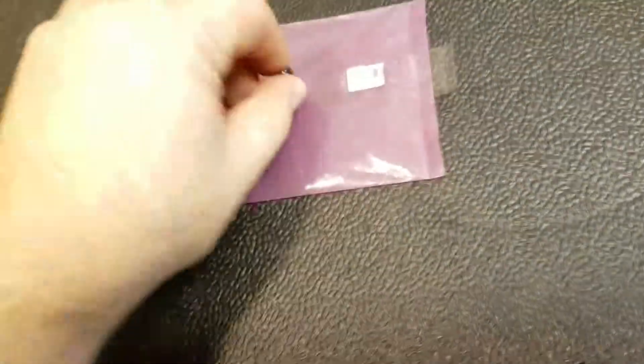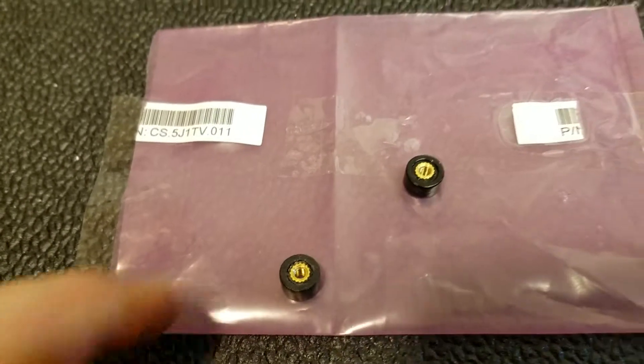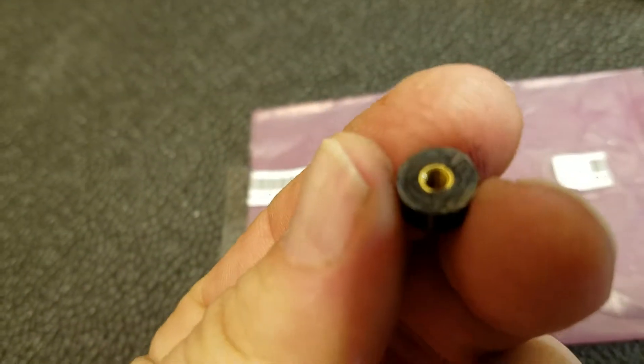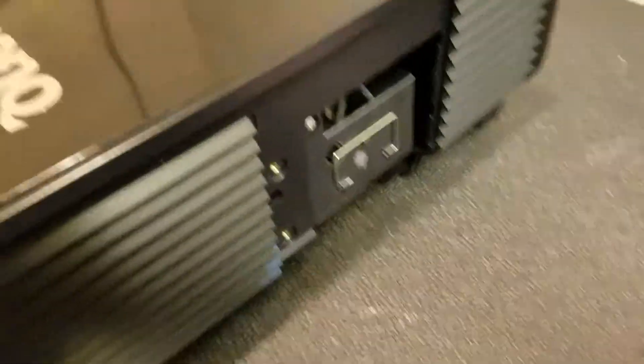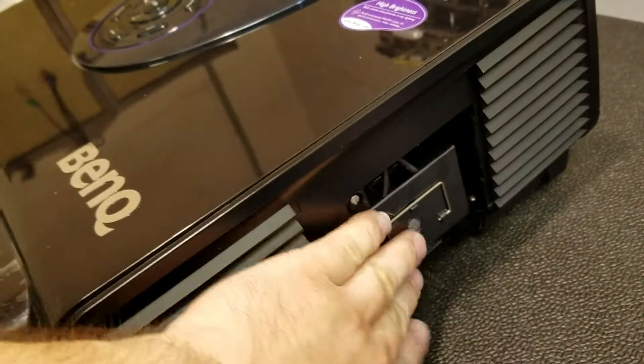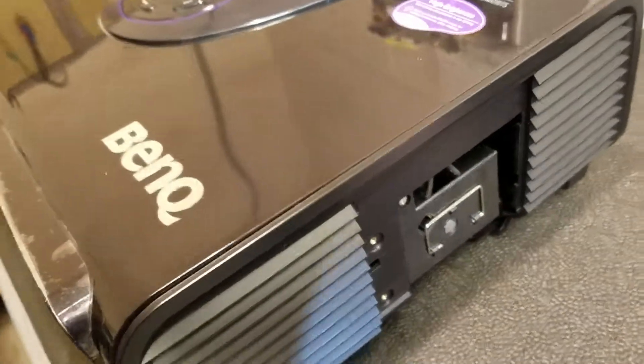Included in the box that was shipped to us was this little pink bag with these two standoffs in it. I suspect these were off the inside of here and that's why they wanted to replace the whole case. I don't know how a lamp can cause that. Anyway, this is one of our lamps out of stock so I'm going to plug it in and see if I get anything.